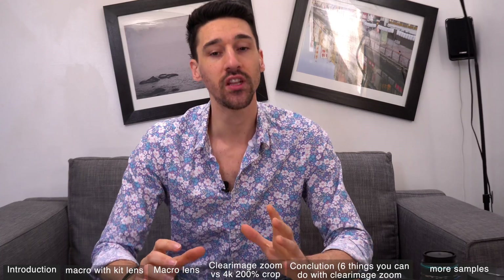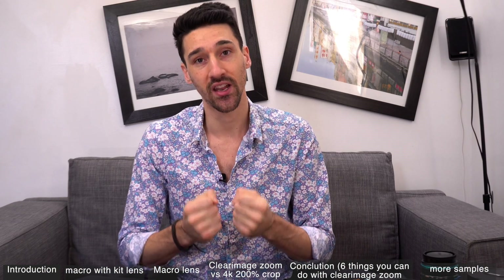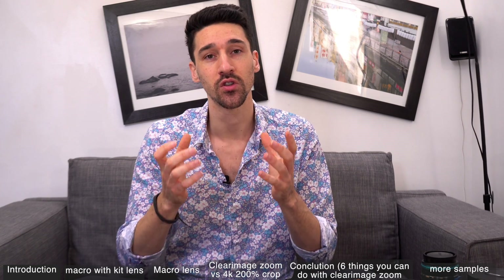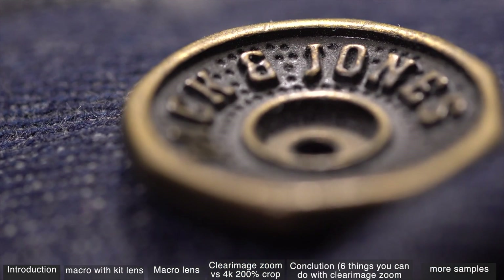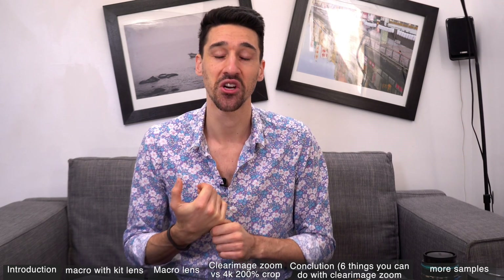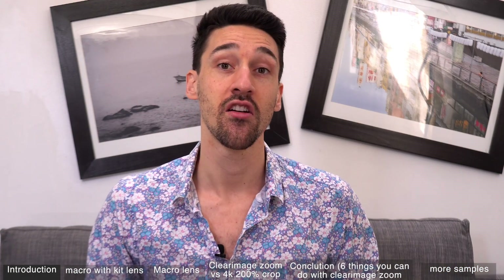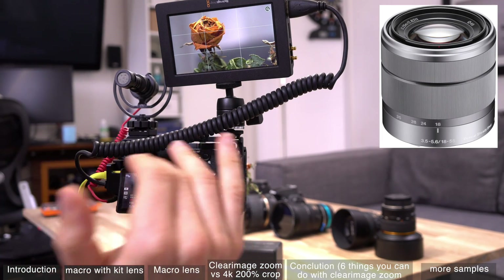One thing first — you need a really stable tripod. If you don't have a super heavy-duty tripod, put some weight on it to weigh it down. I used a Blackmagic Video Assist so I could focus more easily, because when you get so close the depth of field is so narrow that you need a big screen to help. The back screens on Sony cameras are not that great. I'm using the 18-55 kit lens here as a simple basic starting point.